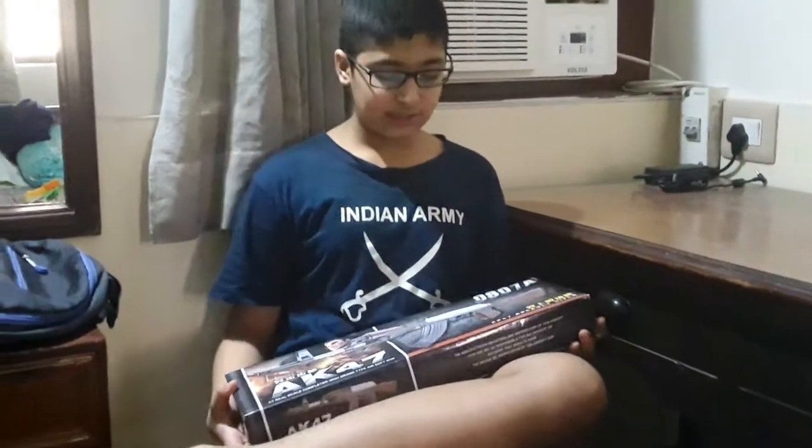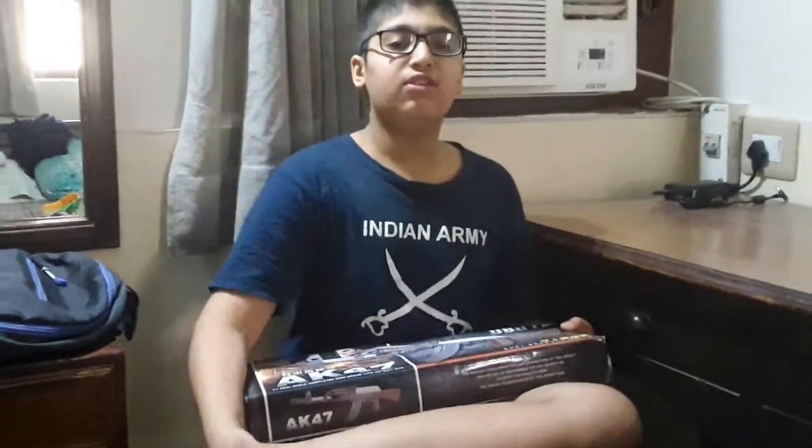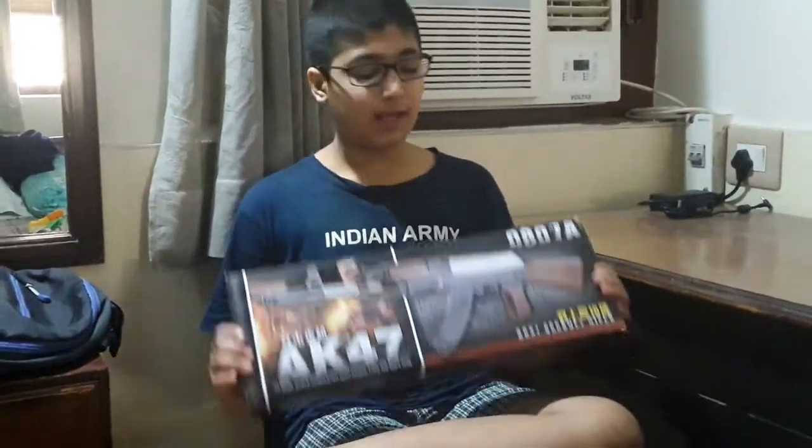Hello guys, welcome back to my channel. I am Jaskira. My channel's name has changed to JKS. Please subscribe and press the bell icon.